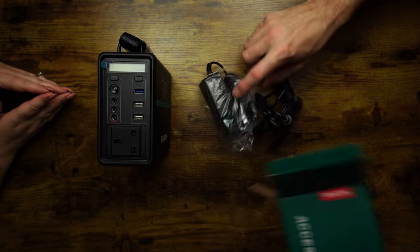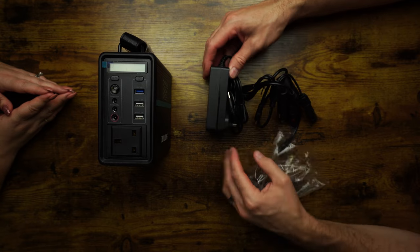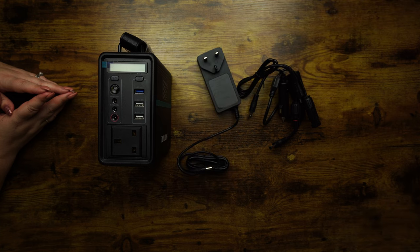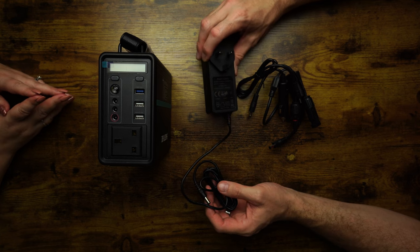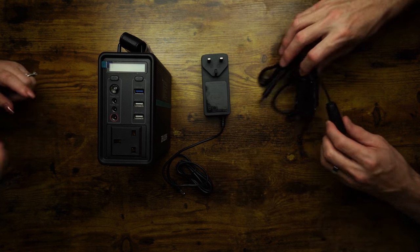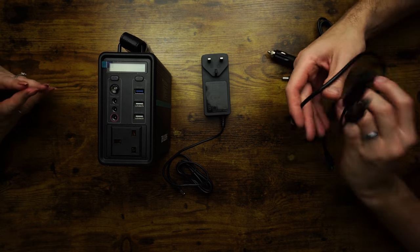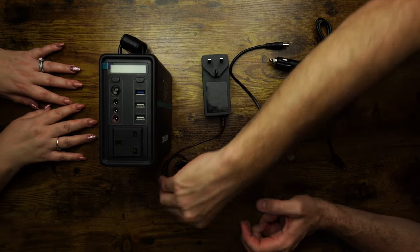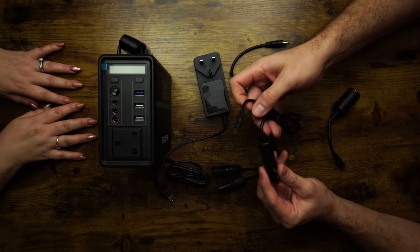Let's open the accessories box and tip them out. So that's the accessory box empty, and in this one it looks like a wall charger. That's a standard charger to charge from the power on your wall before you leave — should charge it in roughly three to four hours, which is not bad. You can also charge it off solar, and you do get the standard solar connections that plug into the input.